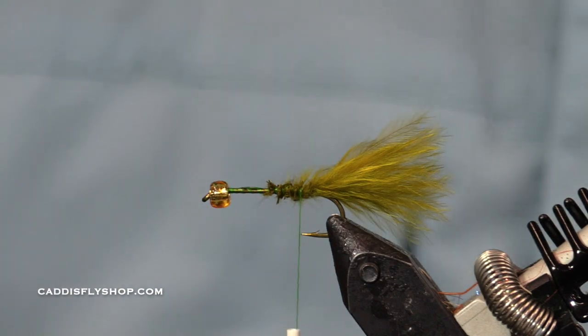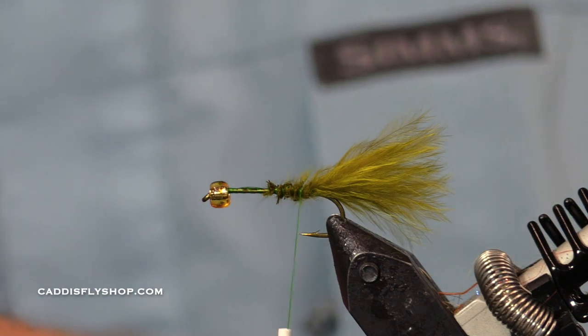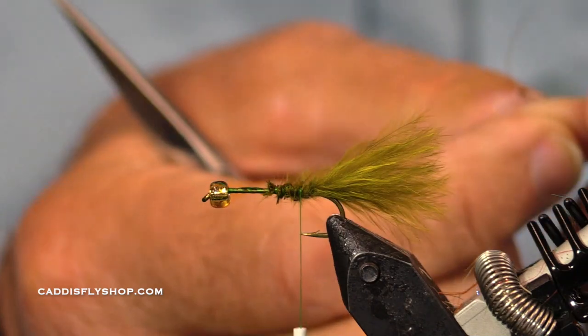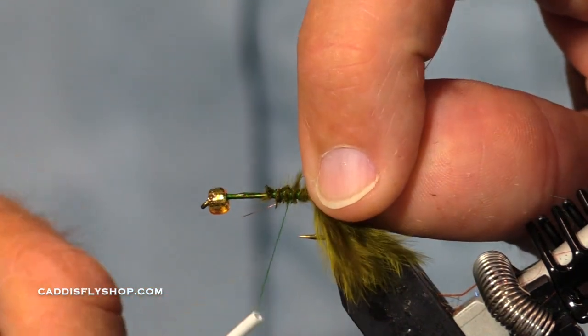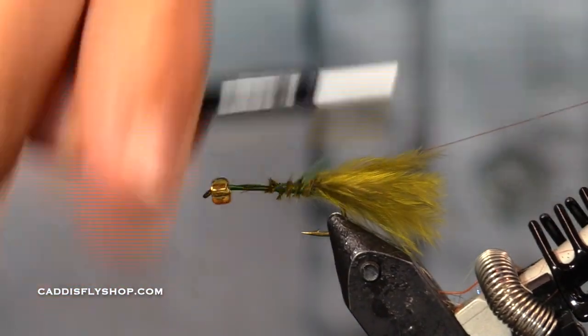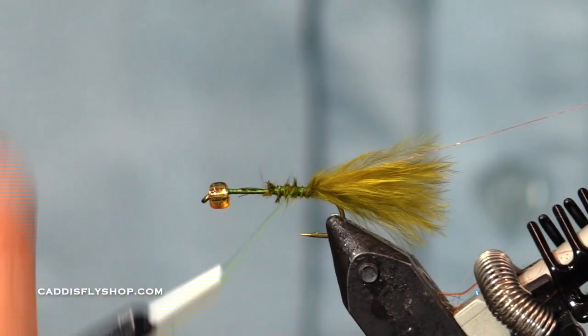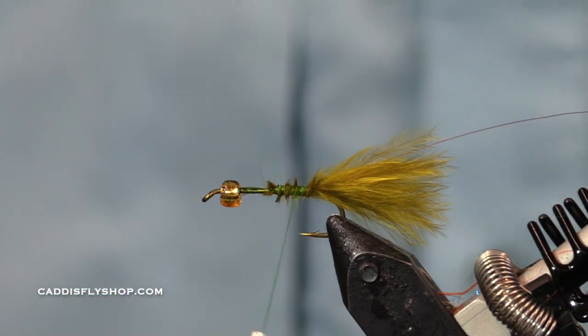I'm going to put on a wire rib here. I have a piece of fine copper wire right handy, and what this wire is going to do is secure my grizzly saddle hackle.